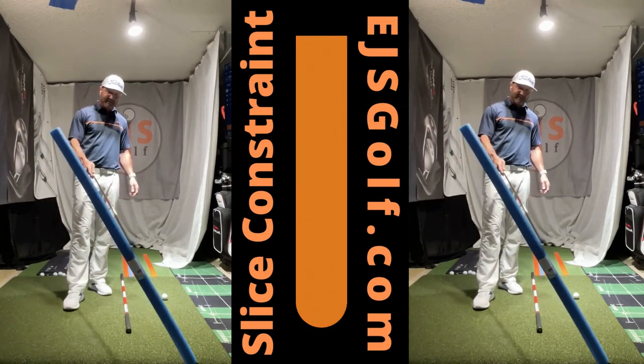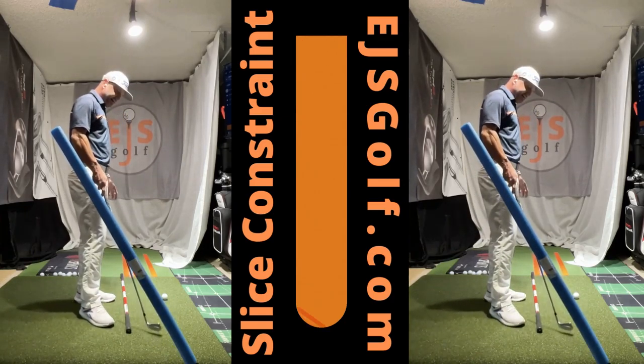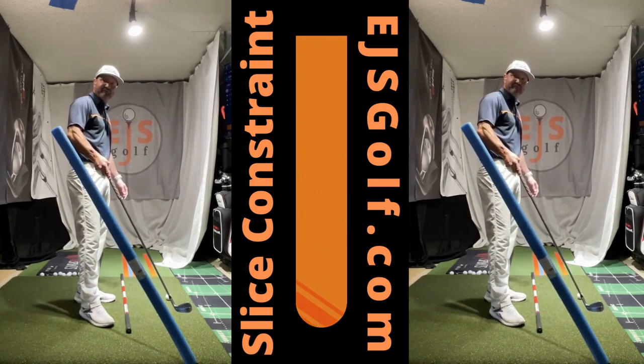What do I have here? Pool noodle over an alignment stick. It's matching the line angle of my club — you can see that, right? I have set a ball here, so it's about four to five feet back.